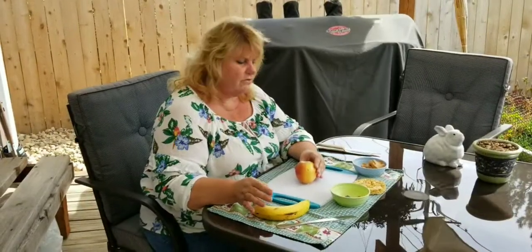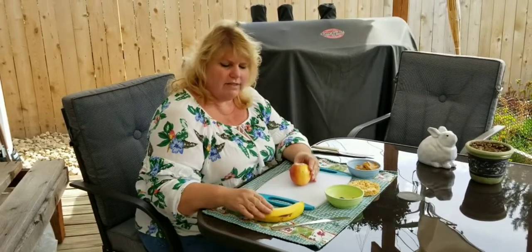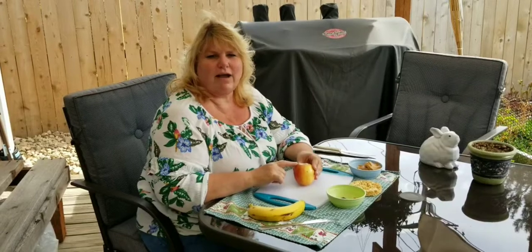You'll need to use knives for this snack, so you're going to need a grown-up to help you. I think you can cut the banana yourself with just a table knife that's not very sharp or a plastic knife, but you're probably going to need a grown-up to cut your apple because they're a little bit harder to cut.